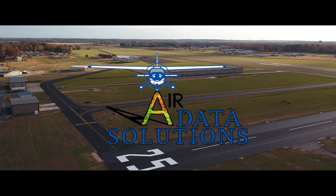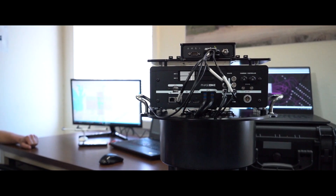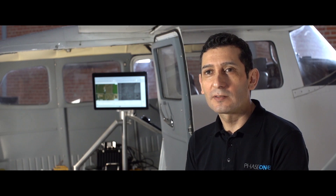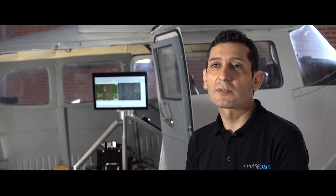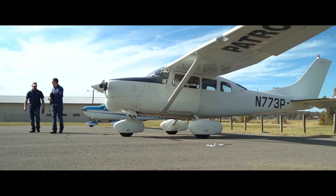I'm here today with Air Data Solutions in the state of Louisiana. We are flying a couple of projects with the Phase 1 industrial system, PIS-100. ADS has integrated the PIS-100 into their Cessna 206 to provide aerial surveying services.